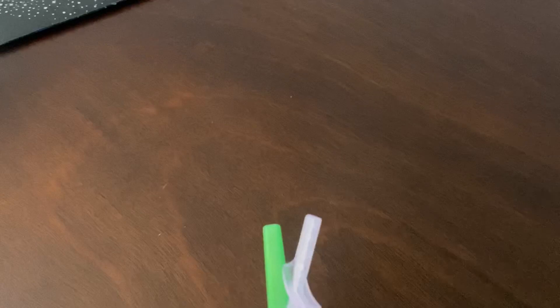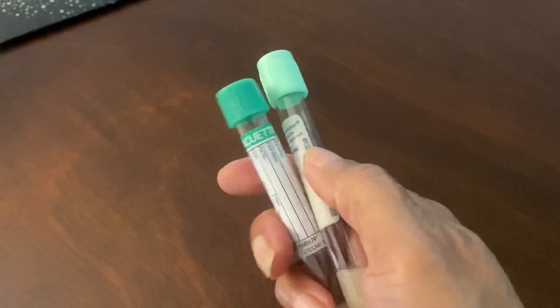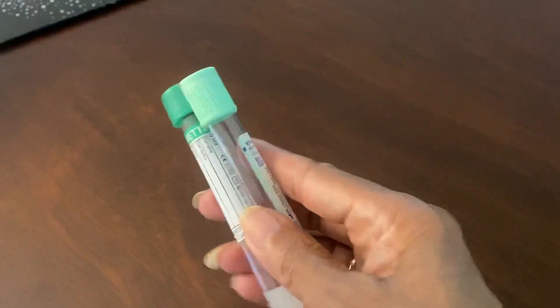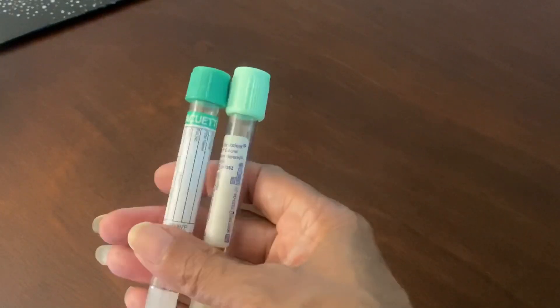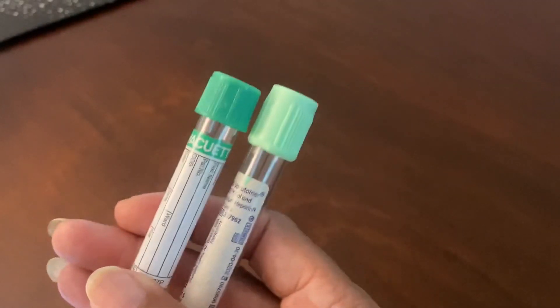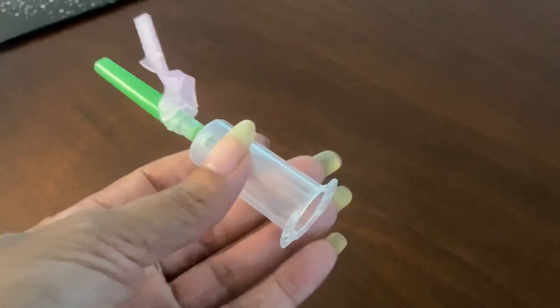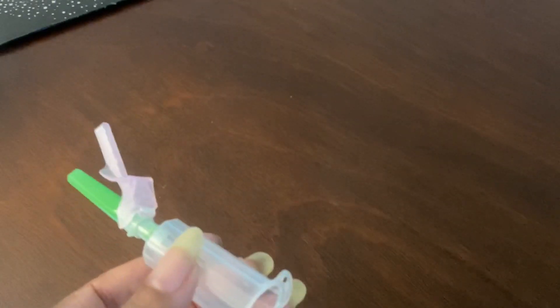I wanted to go over this because I had received a few questions about the system, and someone asked about these two tubes again. It's different manufacturers — that's the only thing. These tubes have lithium heparin inside them. Read your labels and there are no problems. Just know that if a tube has been punctured prematurely, you have to get a new one.